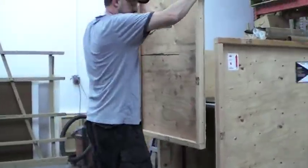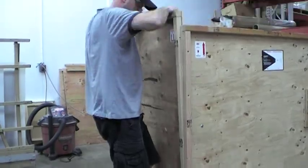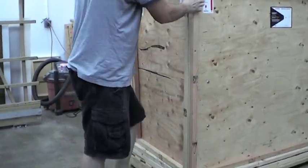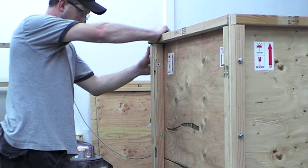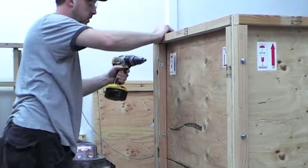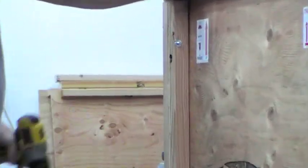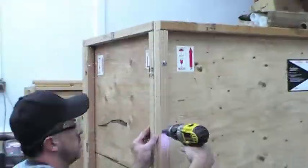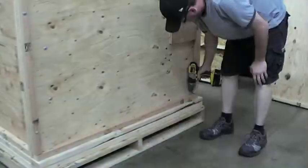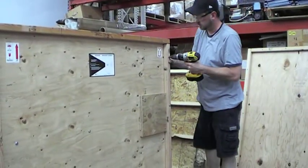This is the last panel, which is actually a panel of heat. At this point, you can now go around and tighten all of the bolts — running your clutch on the gun, whatever you use, so as not to bust the bolts.